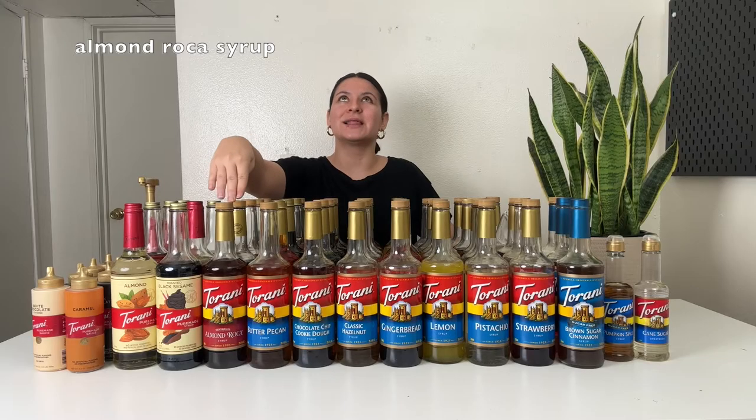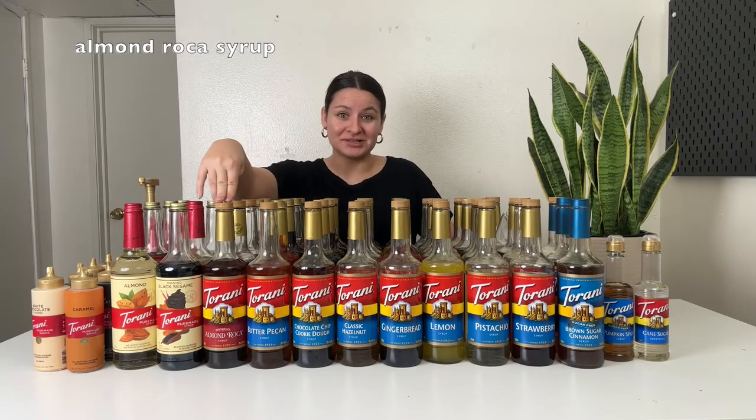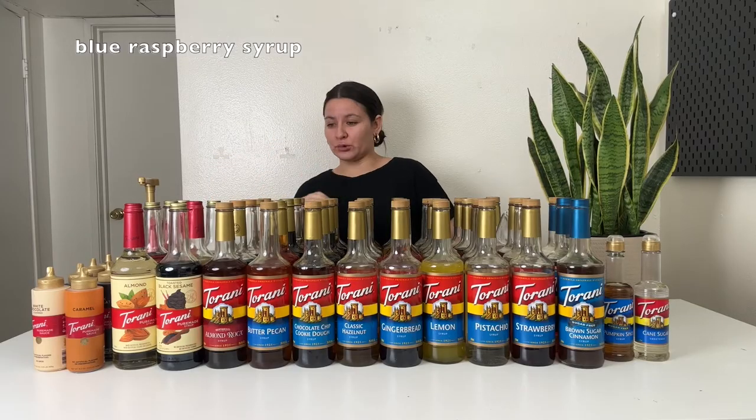Let's get into all of the regular ones, starting with almond roca. Love this one. If you haven't tried the candy, try it and compare it to the syrup — they taste identical. Buttery, chocolatey, kind of caramelly, very very good. Next up is blue raspberry. I think that one is my favorite fruity flavor. It's a little tart, a little sour, but also sweet. The blue raspberry flavor is strong, almost like a blue Jolly Rancher — 10 out of 10. Add it to lemonade, add it to a Red Bull, add it to an iced tea. You can't go wrong with that one.